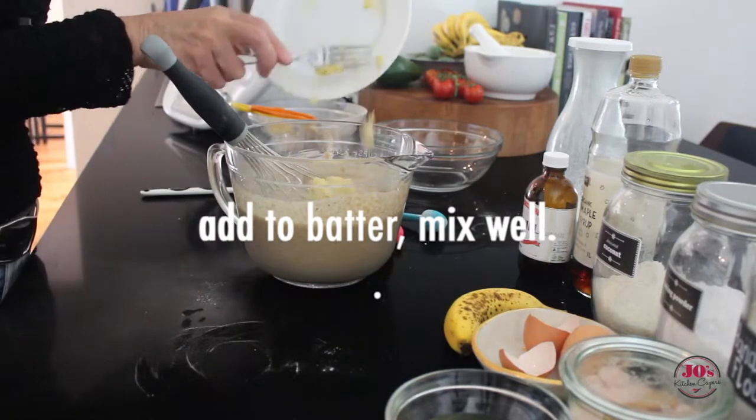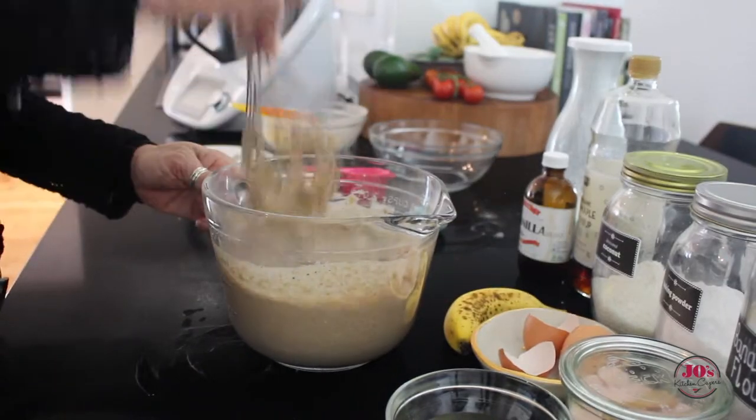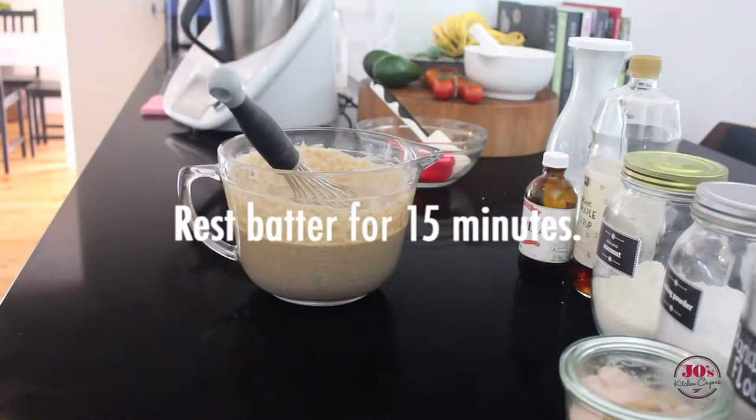Mash a small banana, add that, whisking it well to combine, and then this mixture is going to rest for 15 minutes.